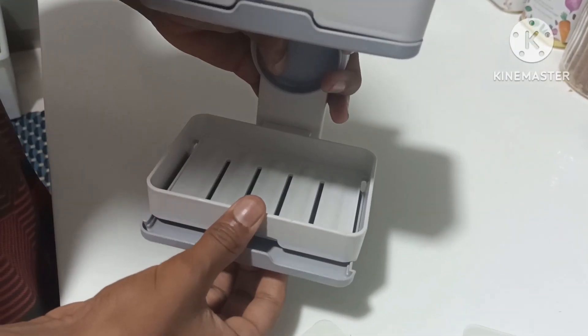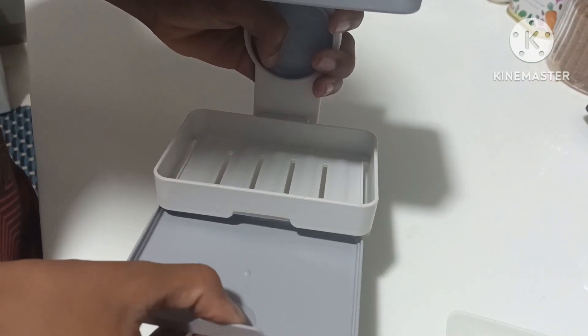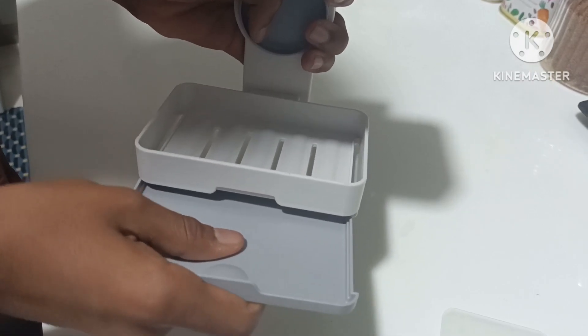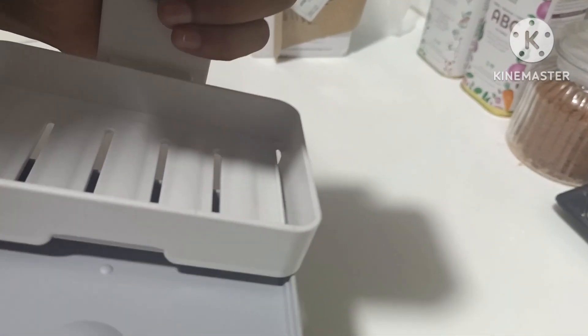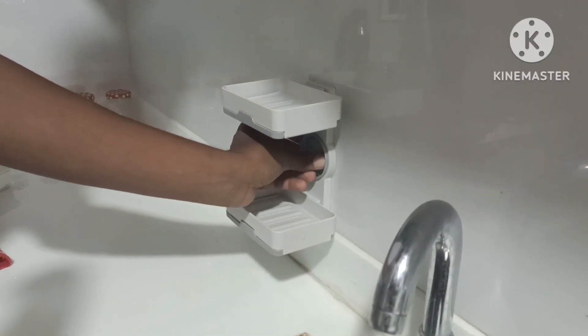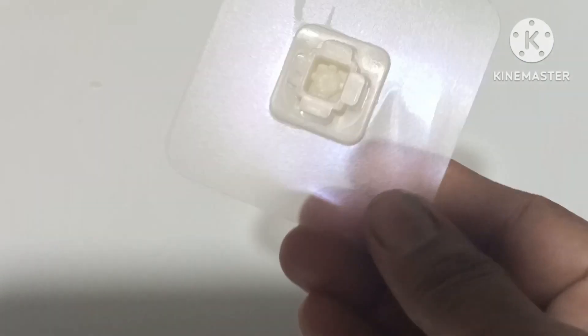I will give you a review. The tray is about to use. Let me show you a little bit of detail — this sticker is fixed on the wall. You can see the price is $382 to $4000.